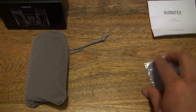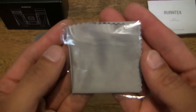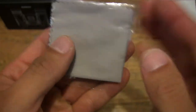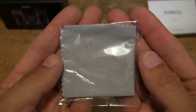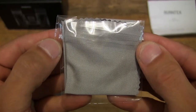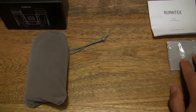And then taking a close-up look at the microfiber cleaning cloth that it comes with. It is a silvery grey, enclosed in a clear protective plastic wrapper. We can set that to one side as well.